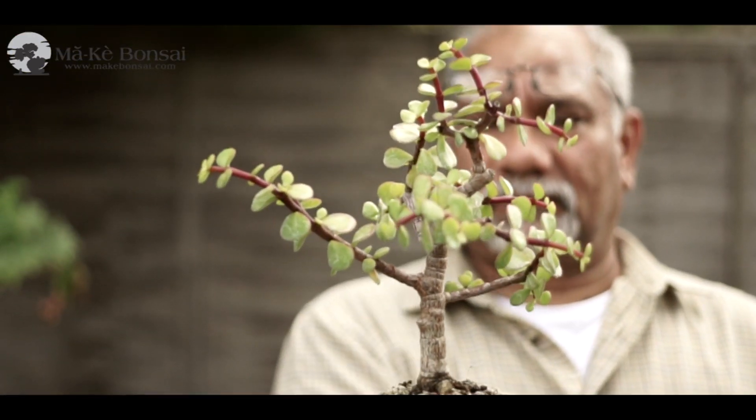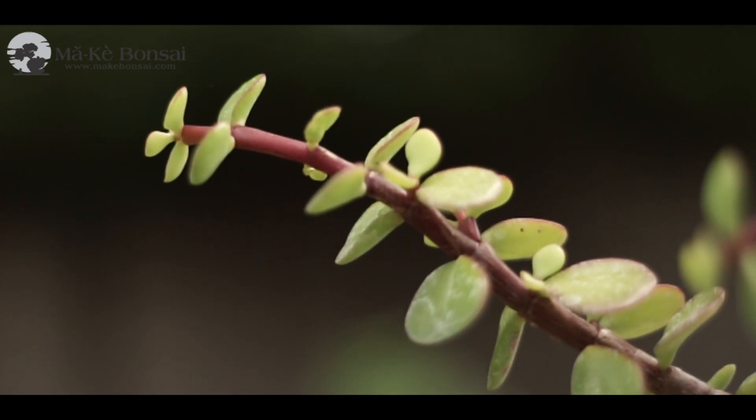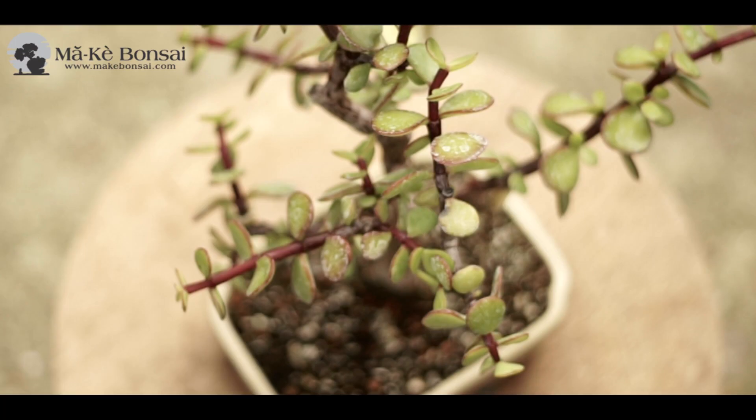It's grown best indoors. It doesn't like to get too cold as it can actually damage the tree quite significantly. So from October onwards, if it's grown outdoors, bring it indoors — at least in the UK and in the colder parts of Europe.